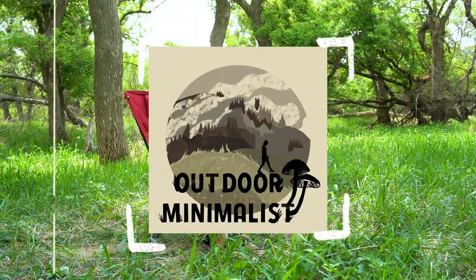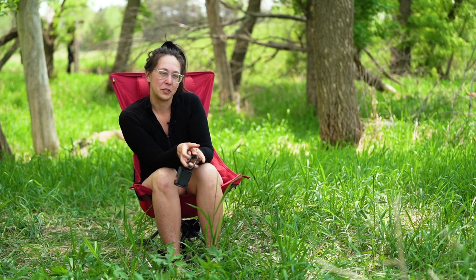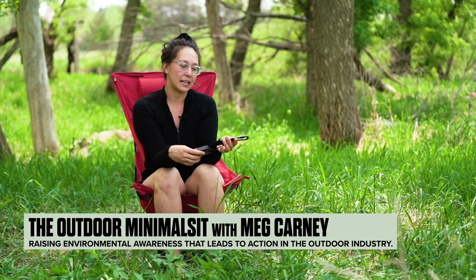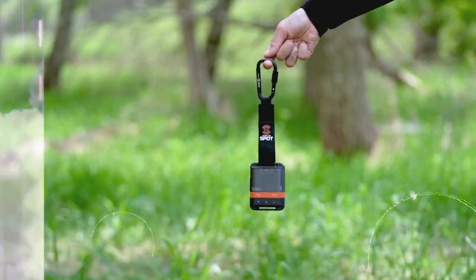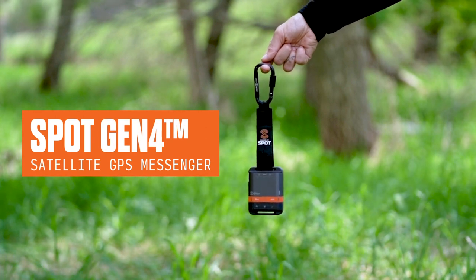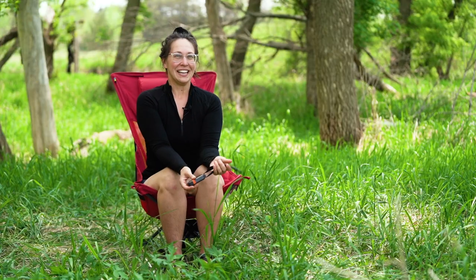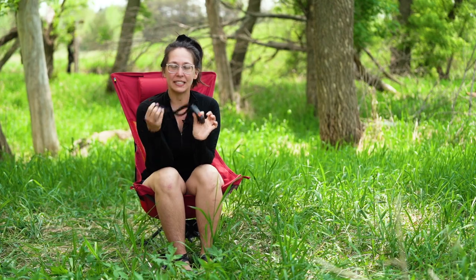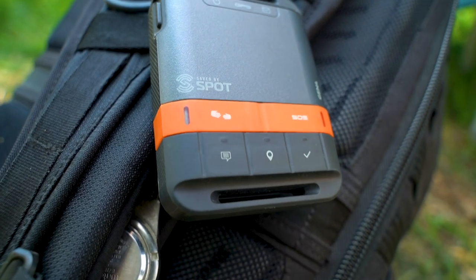Hello and welcome back to the Outdoor Minimalist YouTube channel. My name is Meg Kearney and I'm the author and host of Outdoor Minimalist. Today I will be reviewing the Save by Spot Gen 4 device. You can also just call it a Spot device, but it says Save by Spot on there.